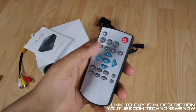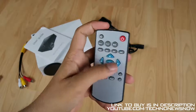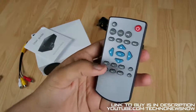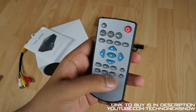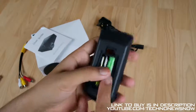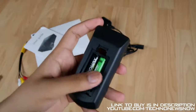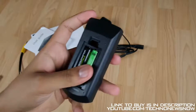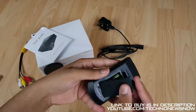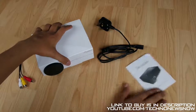We then have the remote control. We have pretty basic functions: up, down, ok, menu, input, play, pause, fast forward, rewind, skip, previous, mute, power on, escape, picture, zoom, turn, info, repeat, volume down and volume up. Quite a thick remote I have to say. On the back we have the slot for two AAA batteries - it doesn't come included with batteries, but nowadays you can just pick them up from a local store for a pound. So let's go ahead and go through the actual main device now.